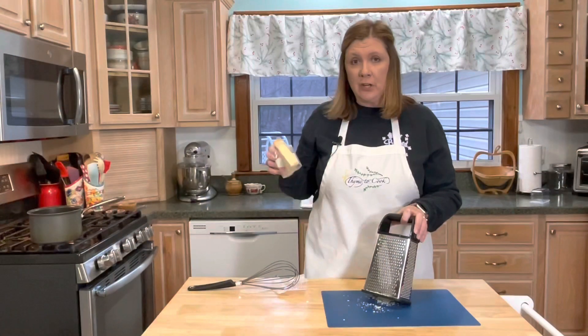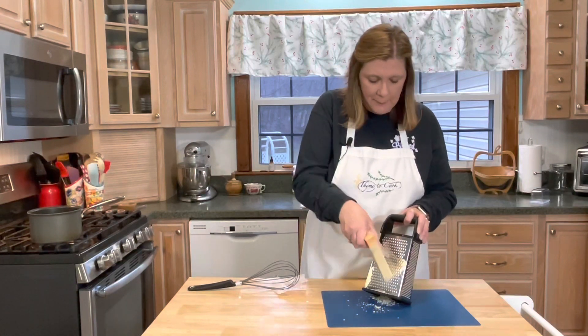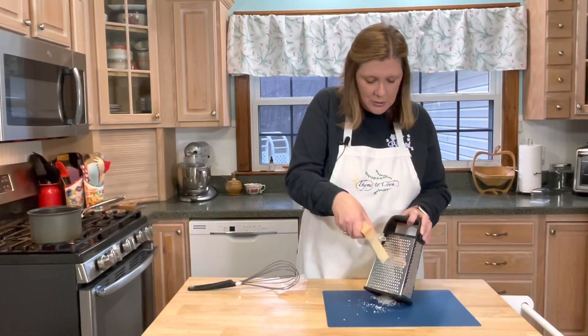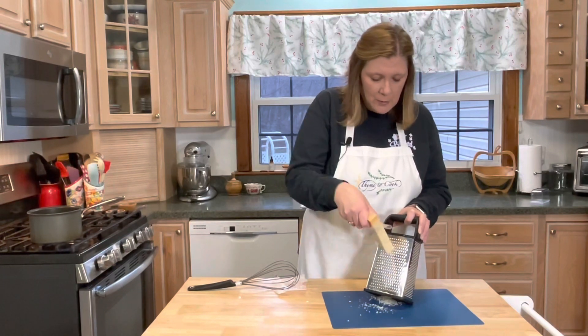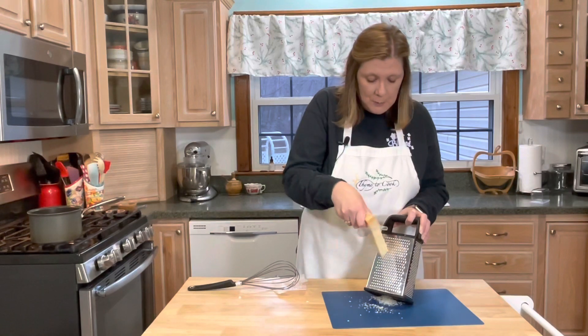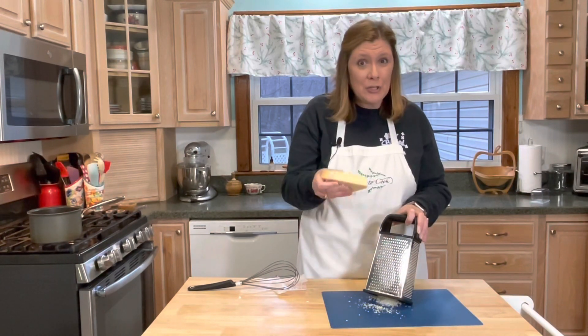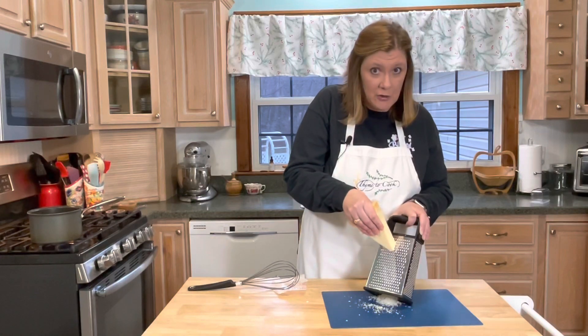While my heavy cream is coming up to a simmer, I'm taking some fresh parmesan and using a box grater to grate it. It is important to use fresh parmesan, not the already grated parmesan that comes in the shaker container. You will need two cups of the freshly grated parmesan.